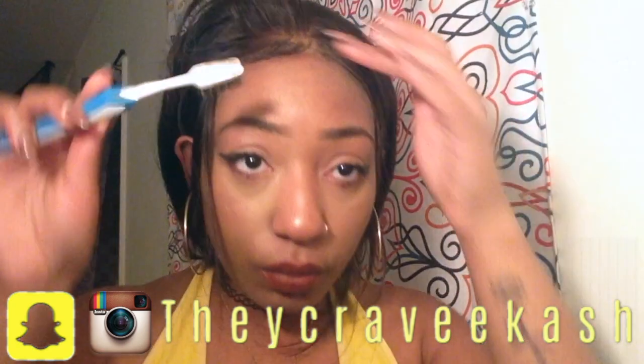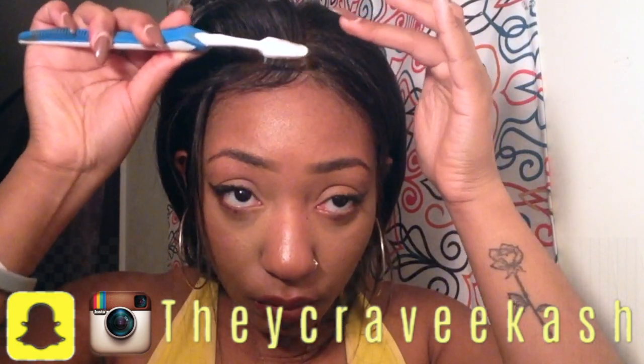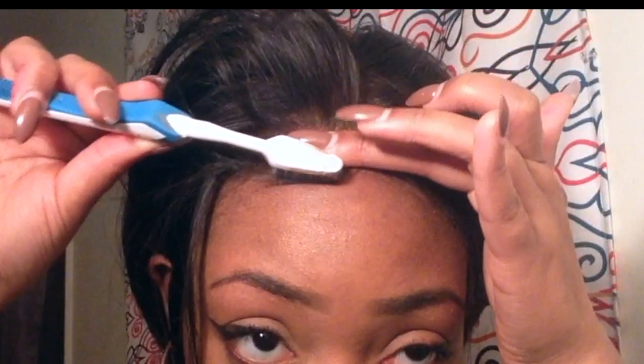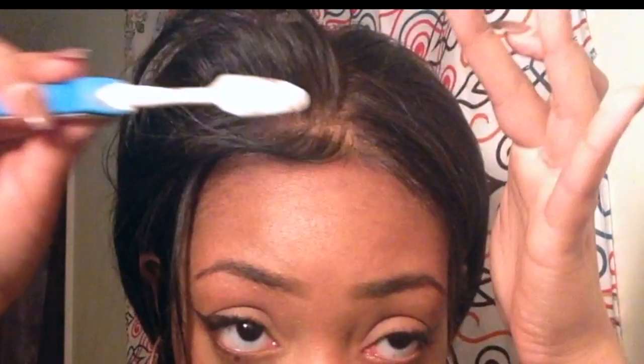Then we're gonna be brushing — well, combing — the baby hairs out. First I like to mold them the way I like my baby hairs, and then I put the gel on. See that? Slow mo for you — slow mo. I hold my finger down so I can get that nice little swoop.